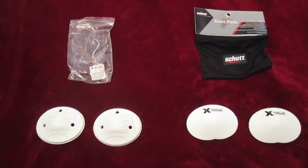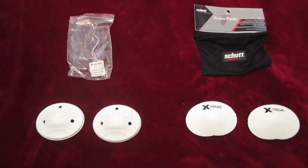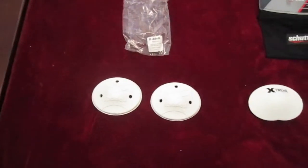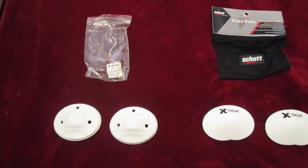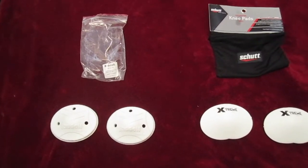Today I'm going to be reviewing two sets of skill position knee pads, one from Riddell and one from Shutt. I'll tell you how these stack up against some of the bigger sets that you usually see.